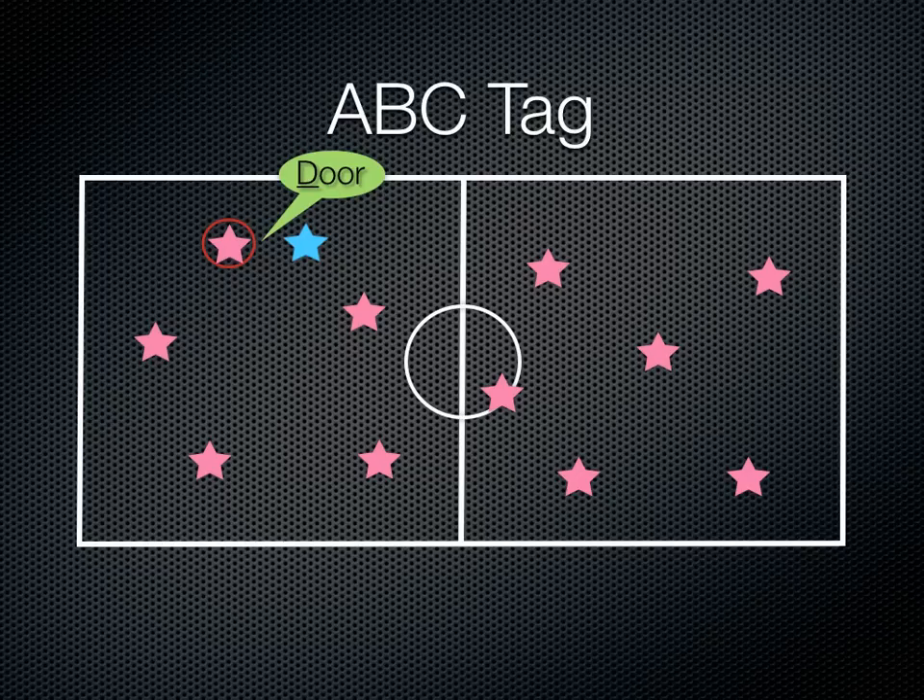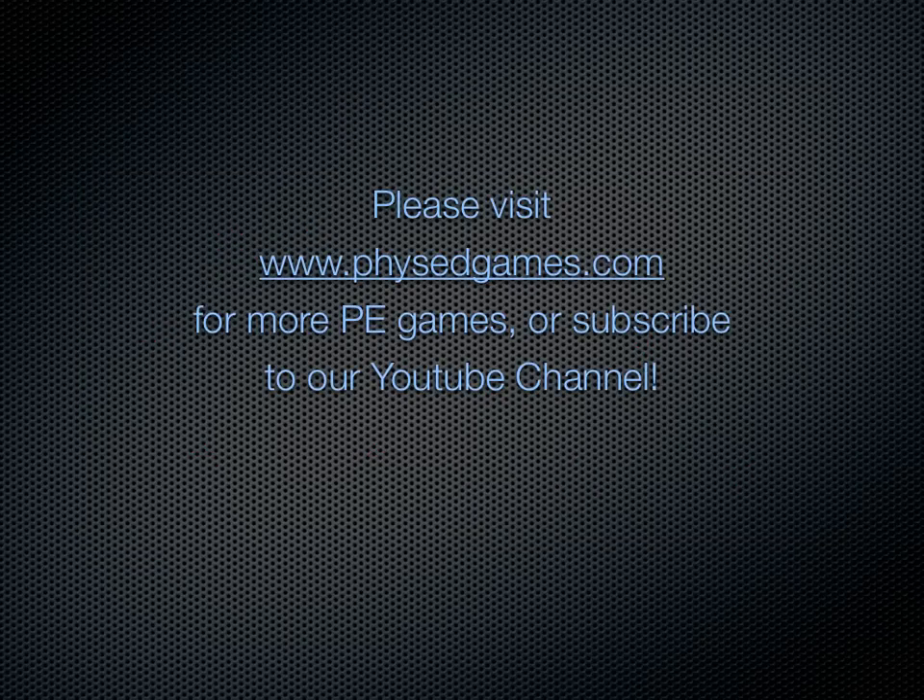You can modify or change this up as you see fit. I hope it goes well for you. I hope you've enjoyed this game as well. Please head to physedgames.com for more games.